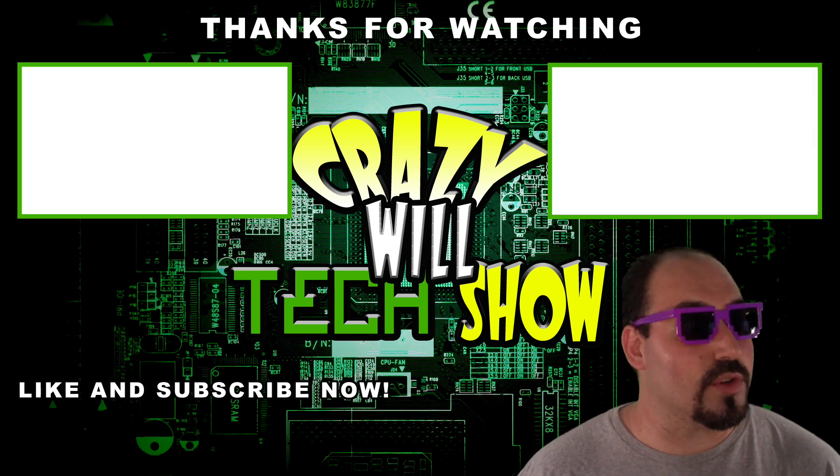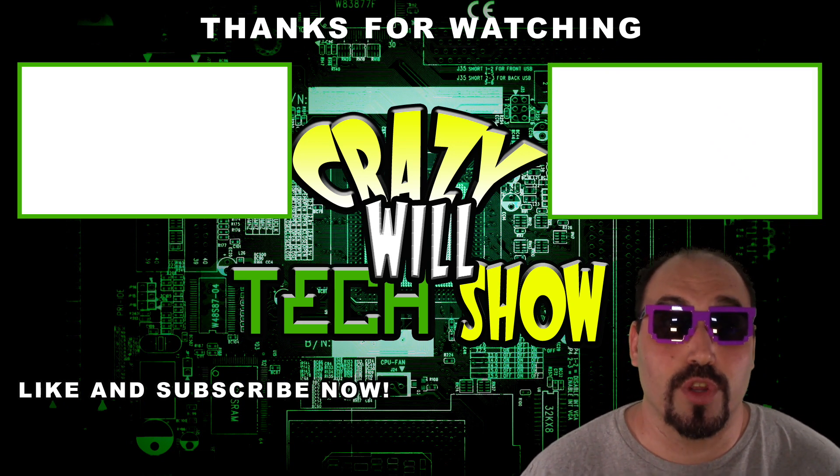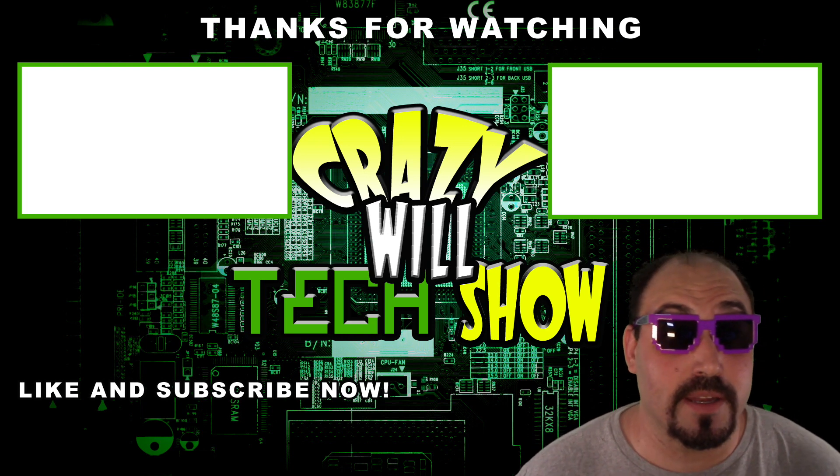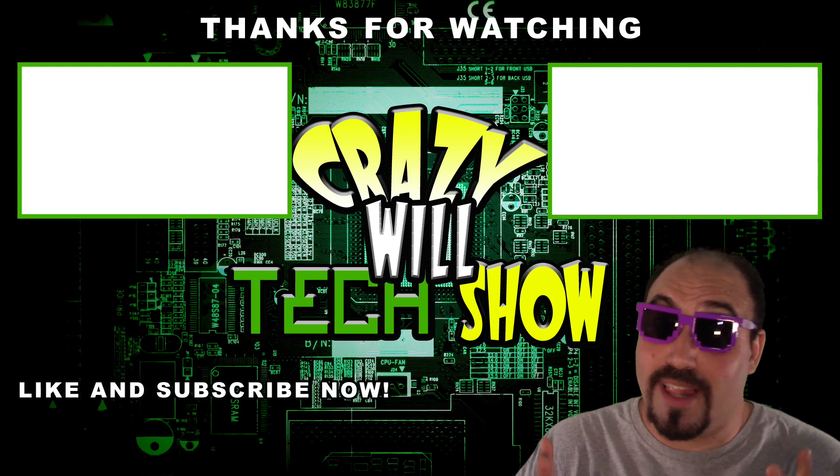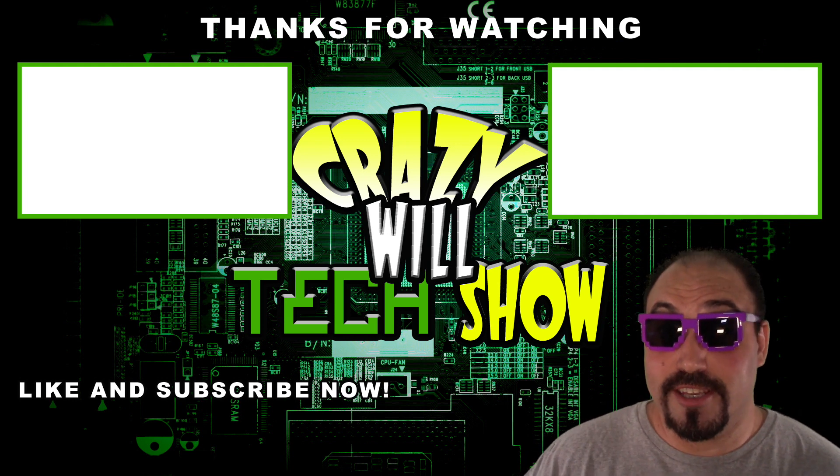Crazy Will's Tech Show is over - what do I do now? Real simple guys: hit that like button and hit that subscribe button, then check out my other videos. It's not over - I made a lot of them. It's been a good year.